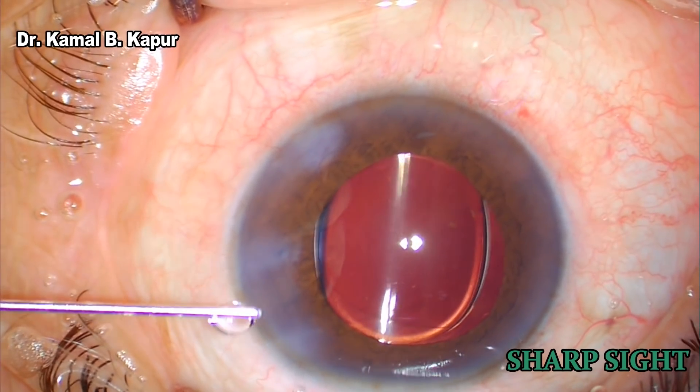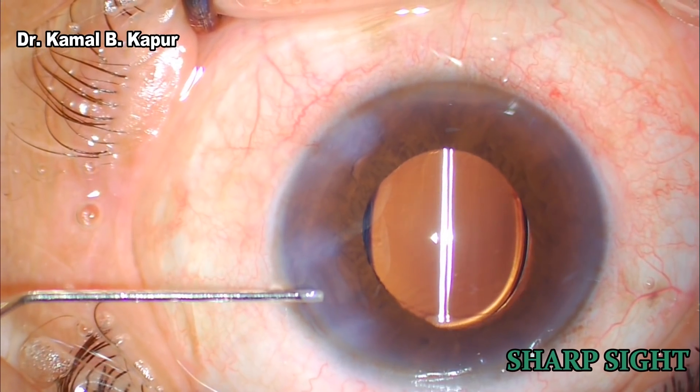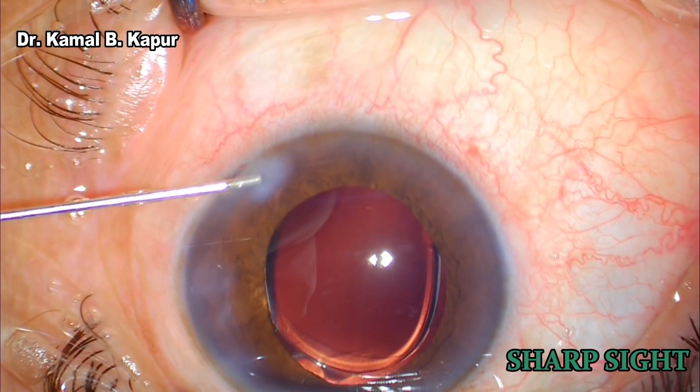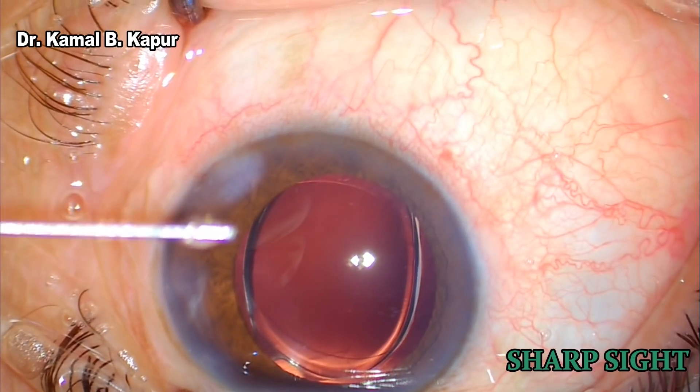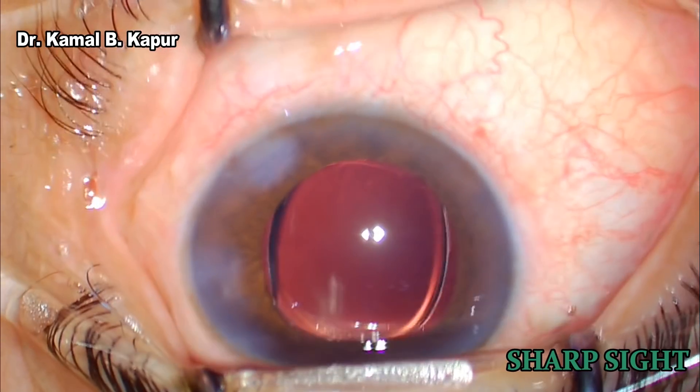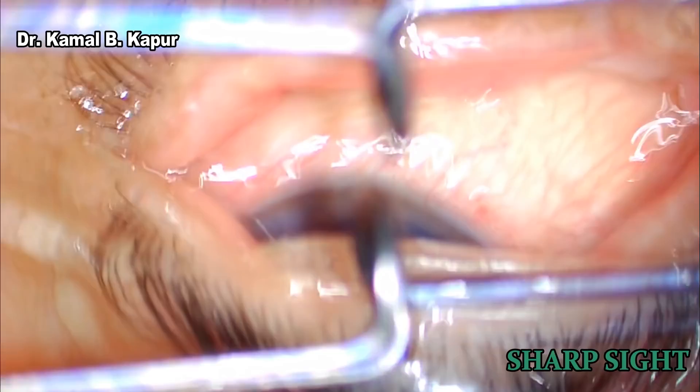The endpoint in some cases would be a straight stretch line seen on the posterior capsule after this is done. In this case, you will realize we do not need to hydrate the main wound. A slight pressurizing of the anterior chamber through the side port does the job and the surgery is over.